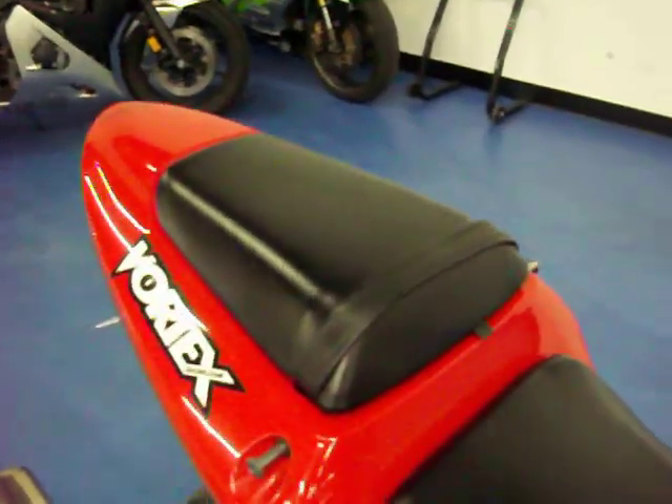Both seats are in excellent condition with no rips or tears. The bike does have the fender eliminator kit, with the blinkers mounted on either side. The rear tire is in excellent condition. This bike has received a full inspection.